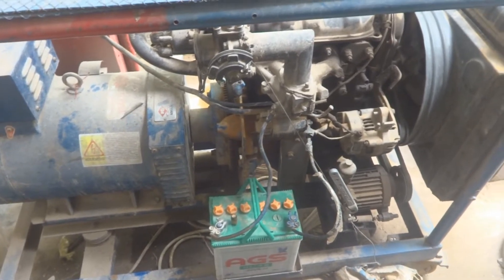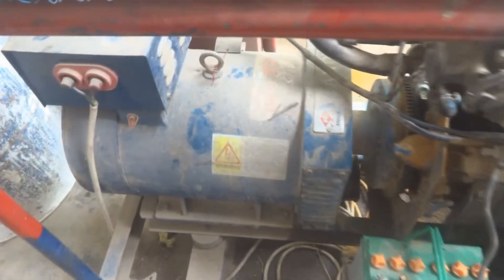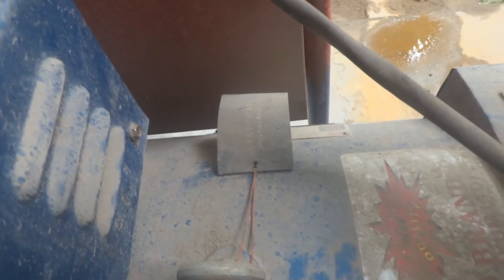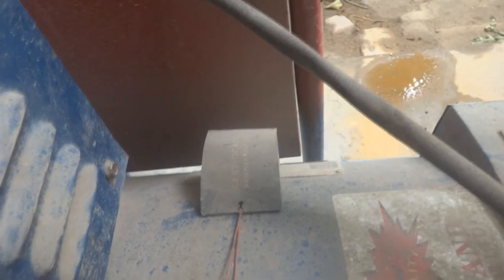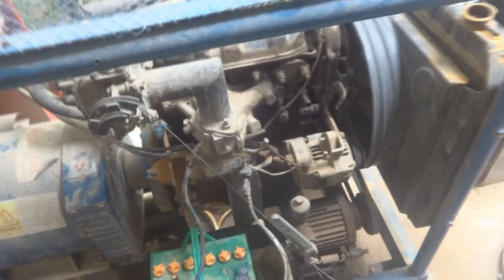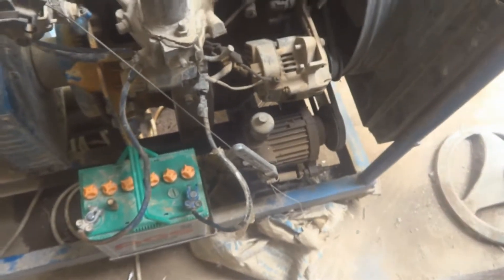Here is my generator or power backup alternator — you can see this is producing AC power. Here is the generator part: this is something of four to five kilowatt, seven point five kilowatt it is written on the dynamo. Here is the engine — this is a three-cylinder engine. As you can see, here are the three plug wires. This engine has a problem — it went very dirty.